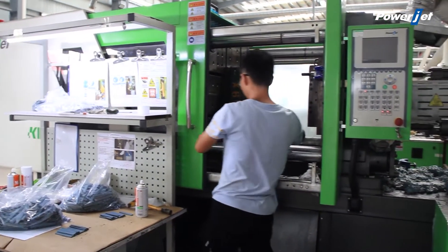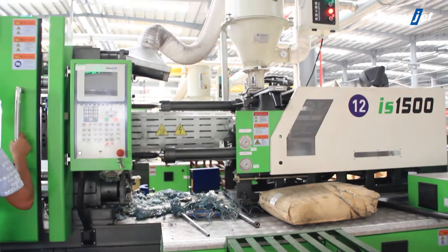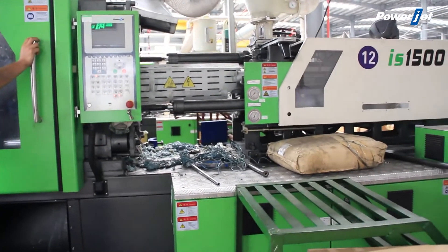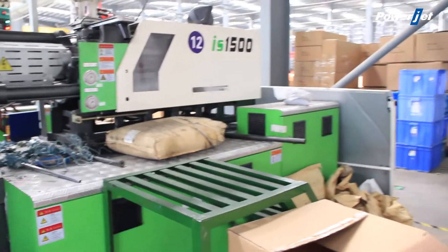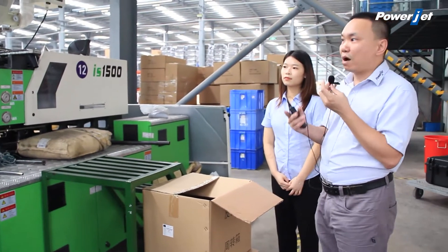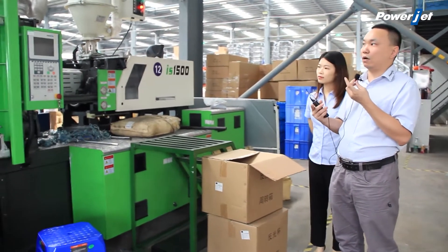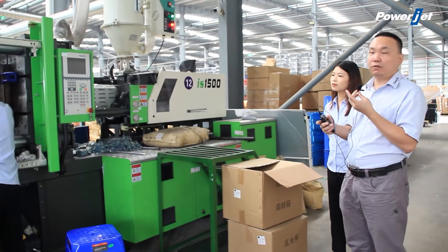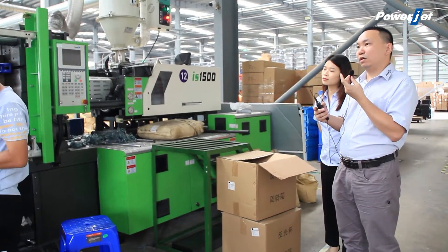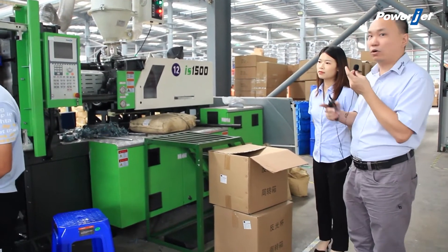For example, such as fruit plates, engineering spare parts, some handles, or household items that you can see in your daily life — then you can just use the normal standard machine. For producing PET preforms, LED bulbs, or PVC fittings, then you can choose our special machine. We have a PET series machine for PET preforms, an IBM series for LED bulbs, and a PVC series machine for PVC fittings. So it depends on the product you want to produce.